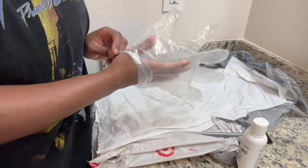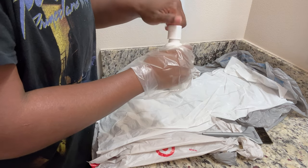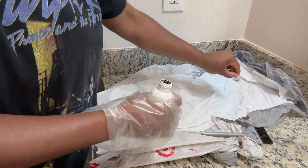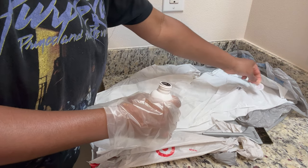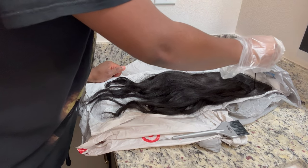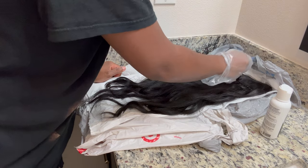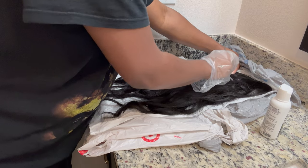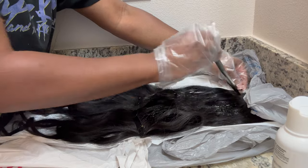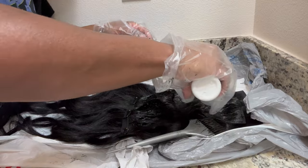So this is my workspace. Of course I am not in any way, shape, or form a beautician, and I don't want to get any hair dye anywhere. Just make sure that you use a lot of store bags or newspapers to make sure your workspace is covered. I'm going to start coating the hair at the top, using a hair dye brush to make sure I can get it placed evenly through the hair, adding piece by piece.